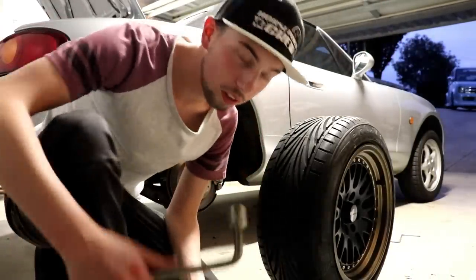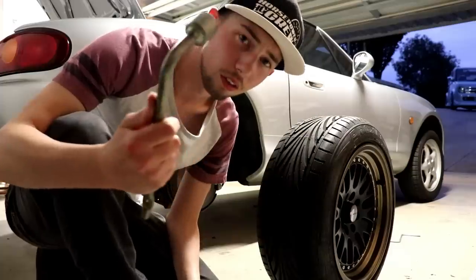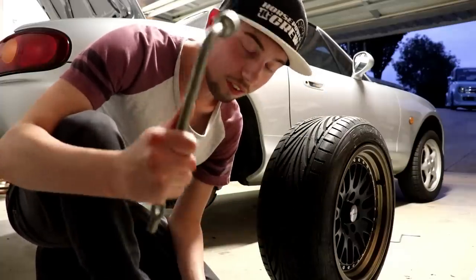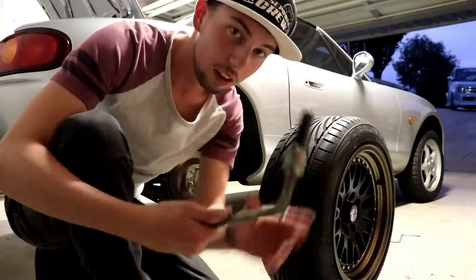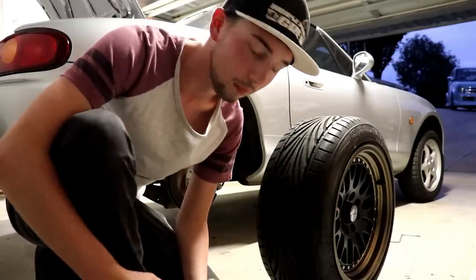We've got some new locking wheel nuts so we're going to have to use this tool. I have no idea what this is called — if you have any idea, leave a comment down below. I'm going to use it so I can use the bit that gets the new locking wheel nuts out. That's why I've used this one from the kit. Alright, let's get back into it.